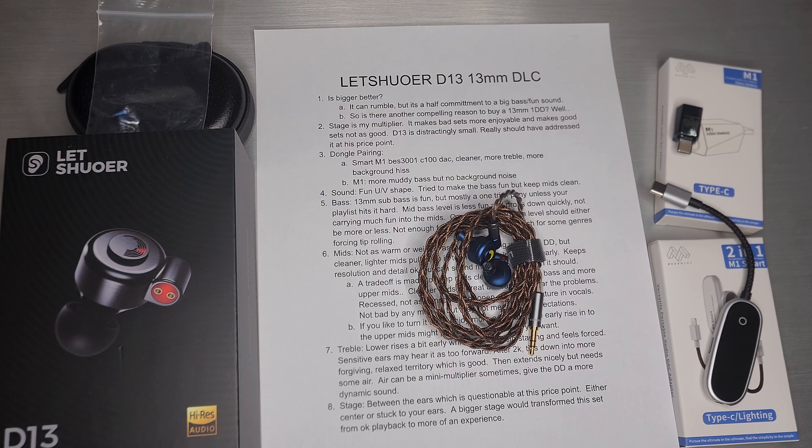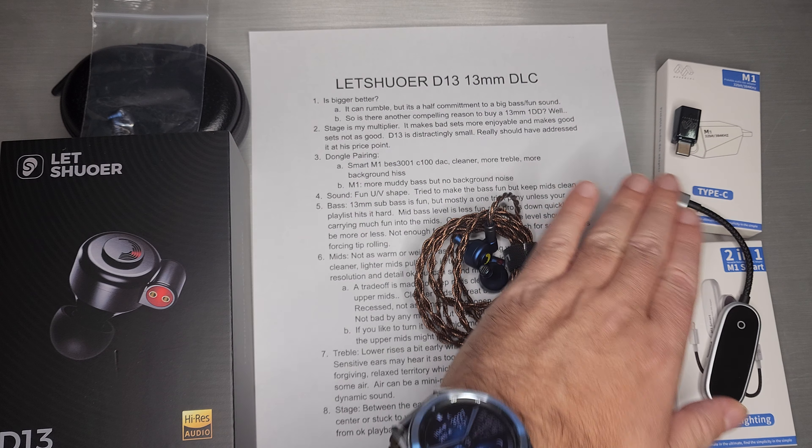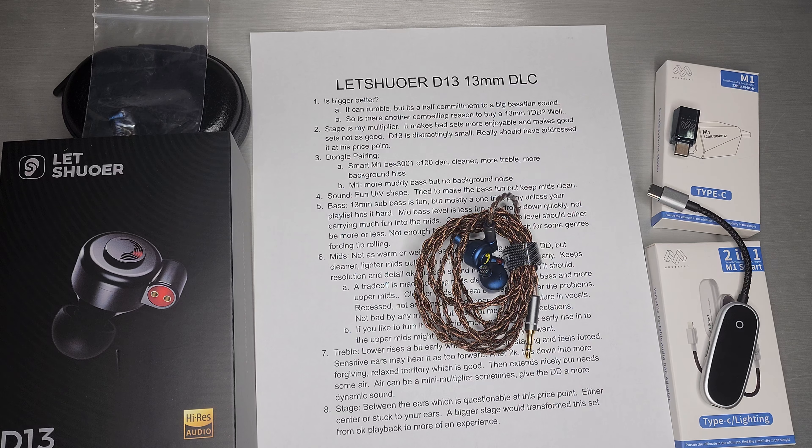Welcome back. Today we are going to take a look at the Letshuoer D13. Before we begin, I do want to thank HiFiGo for sending me this review sample, as well as the two dongles from MuseHiFi. Many thanks to them for sending these to me — do check them out when you're looking for IEMs or accessories such as dongles.